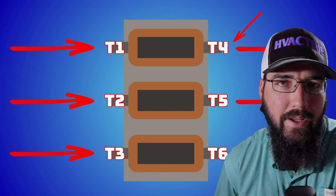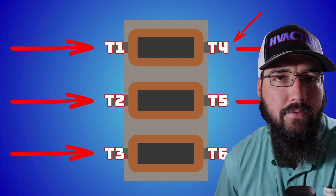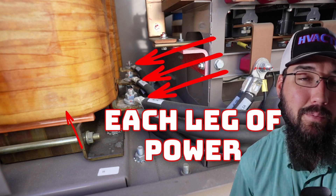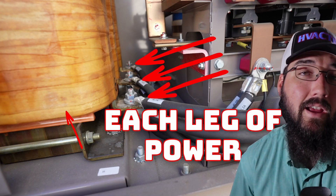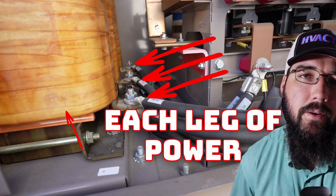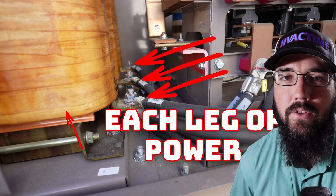Let's talk about line filters real quick. They can be a bit confusing because they can look a whole lot like a transformer, and a lot of people confuse them to be a transformer. And that's okay because they do resemble it in so many ways. But it's important to understand that they're not.